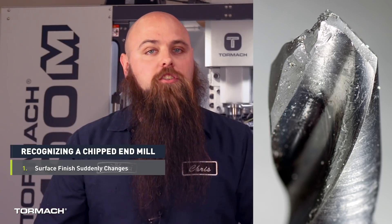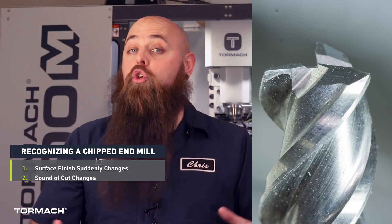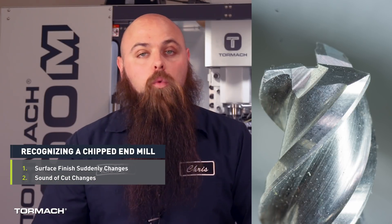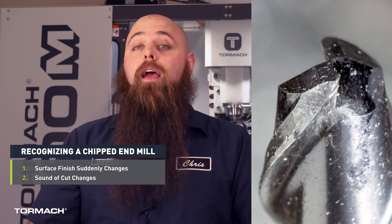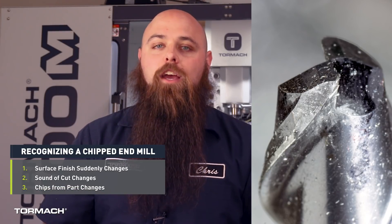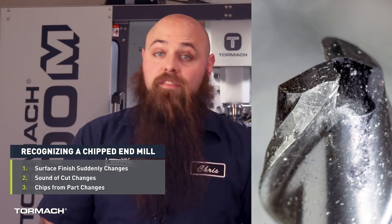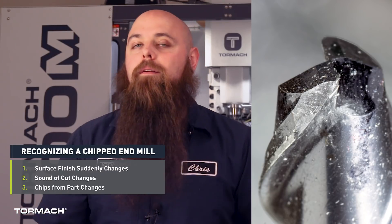One: your surface finish suddenly changes and is showing tool marks that it wasn't earlier in your cut. Two: the sound of your cut will change. Three: the chips that are flying off your part change. Depending on your cutting technique, you should typically have a consistent stream of chips coming off your part. If that stream has a hiccup, your cutter might be chipped.